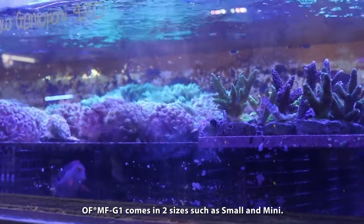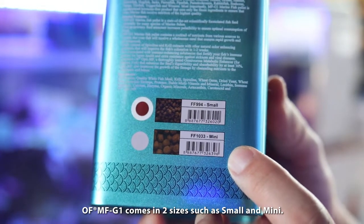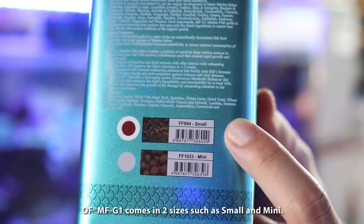As you can see, there's a small size and a mini size.